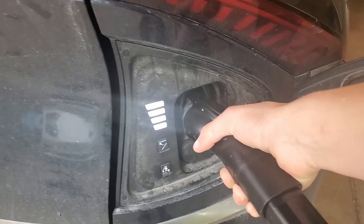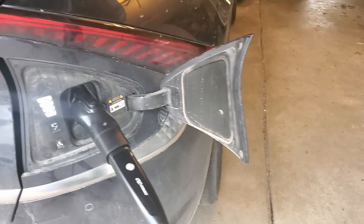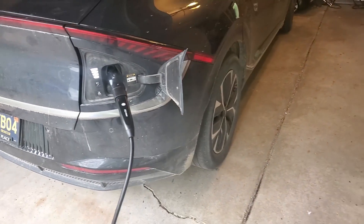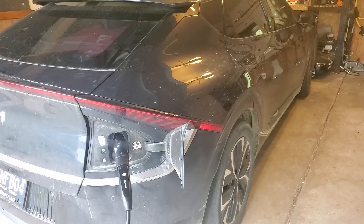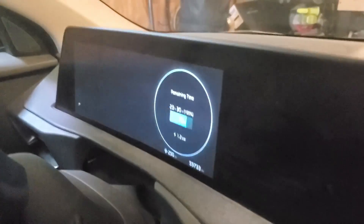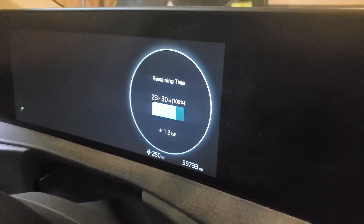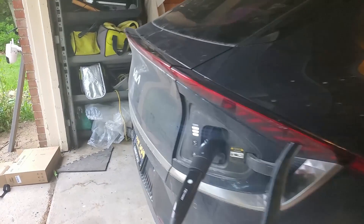Let's plug it in and see if our EV6 will accept the power or say charging unsuccessful. It said charging started! Even though the Tesla mobile connector is $250, it does not work as well with our EV6. The EV Dance one shows we're getting 1.2 kilowatts.